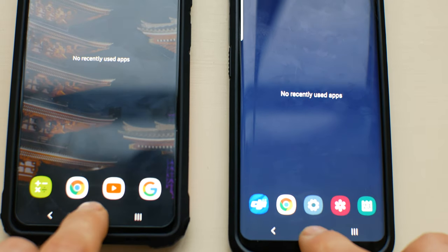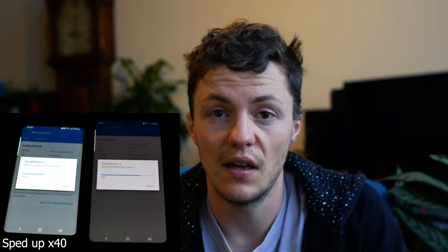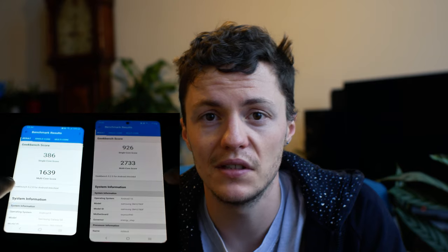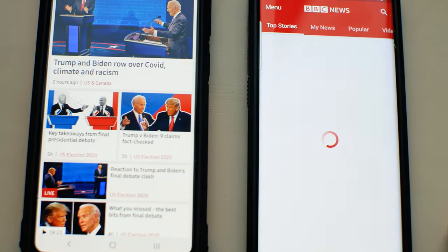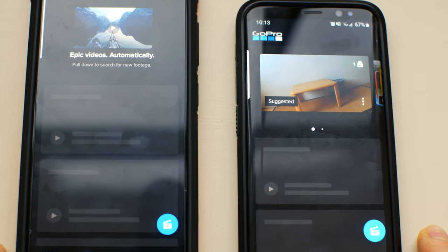Speaking of loading, the S20 is generally faster in pretty much every single way. I've got the Geekbench scores, which is a benchmark test you can run on your phone. In real life, apps load a little bit faster and things process a little bit quicker — it's marginal, but it's there. I've noticed that the S20 FE doesn't crash as much as my S8. Sometimes the S8 would just freeze up a little bit, and then all the apps would reboot. But what do you expect — it's a three-year-old phone and these things are going to start to happen.